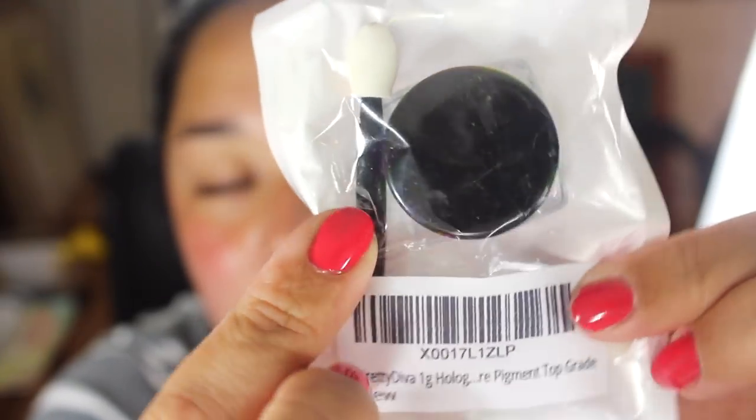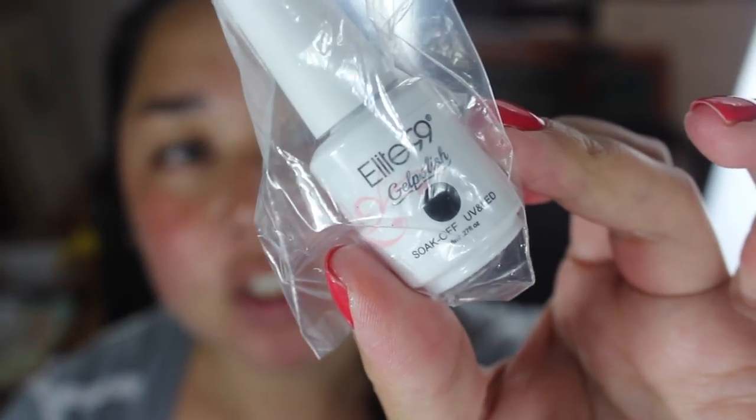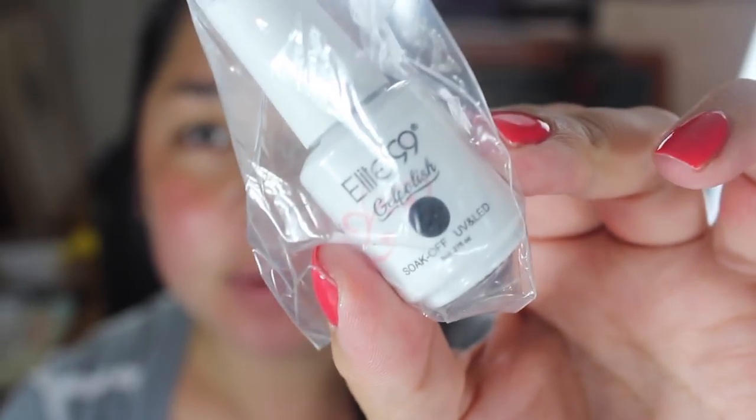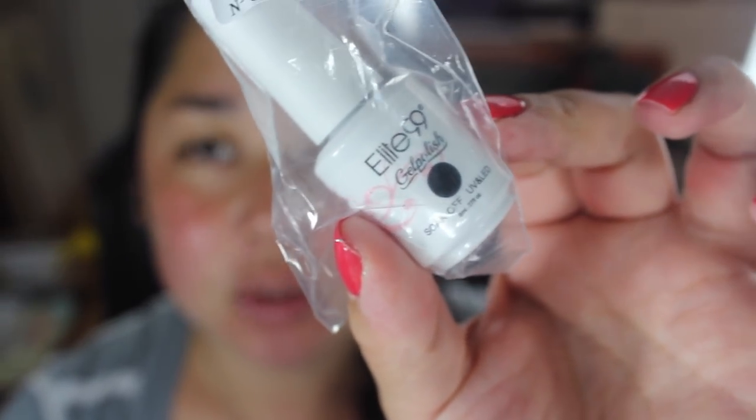I do have a video on the first time I tried gel nails and I will link that down below if you're interested. You also need a black gel nail polish — this is from Elite 99 off Amazon. It is very very small; I didn't realize it was going to be this little when I ordered it. You'll also need a lamp, a base coat, and a top coat.